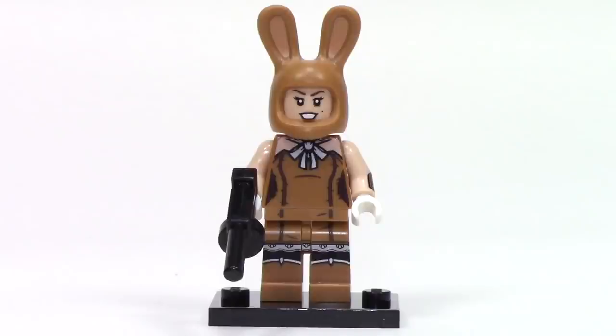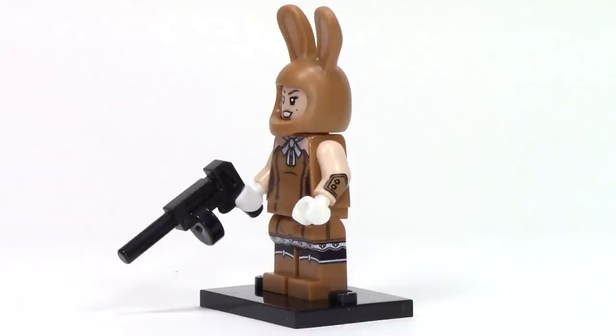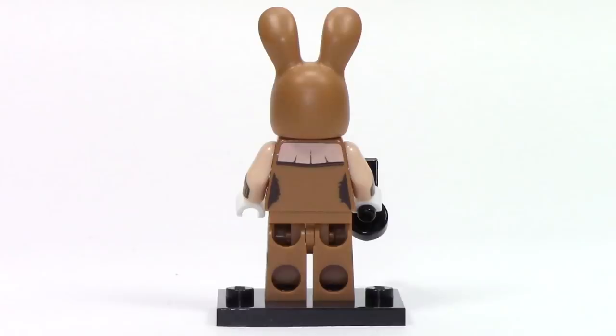Next up, we have March Harriet, and I really love this overall design. She features a nice reuse of the bunny headpiece with some printing for the ears, and she has a really great outfit with the print continuing from the torso down to the legs. I really like that lacy detail which continues onto the side of the legs, and she also features printing on the side of the arms. Her main accessory is a Tommy gun piece.